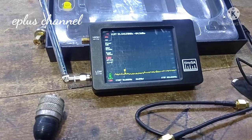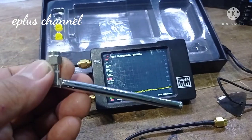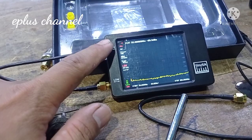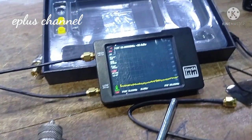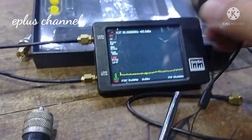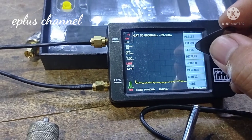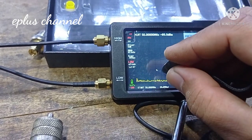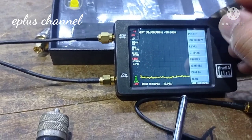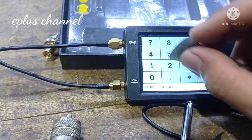Caranya seperti berikut. Kita lepas sticknya, kemudian kita pasangkan jumpernya ke high dan ke low. Kemudian kita set frekuensi. Kita akan menggunakan frekuensi dari 50 sampai 300, set paling luas dulu.